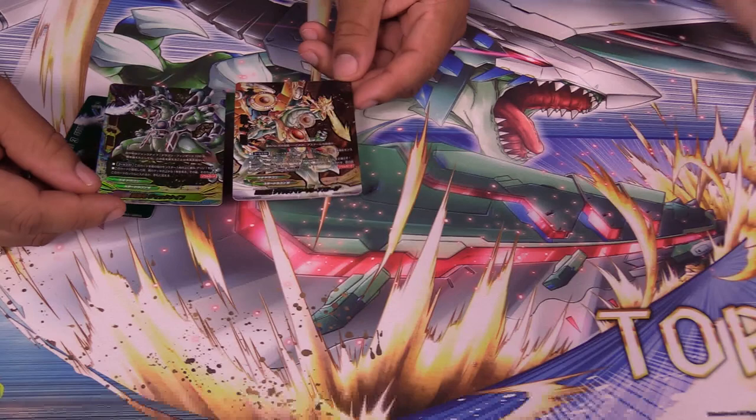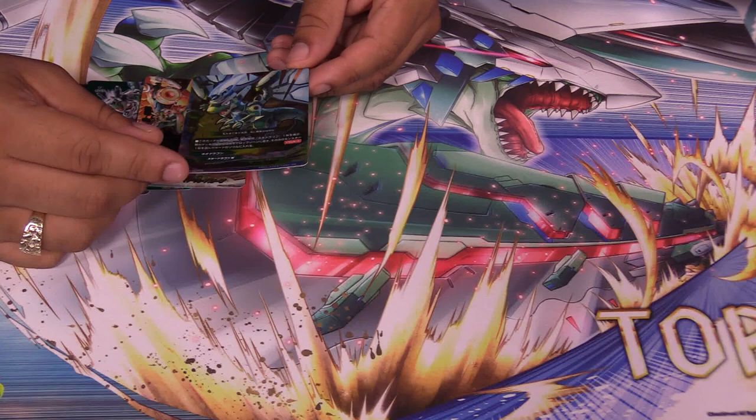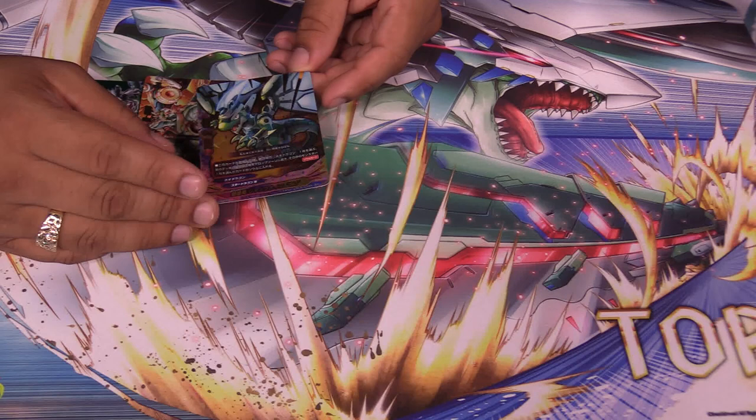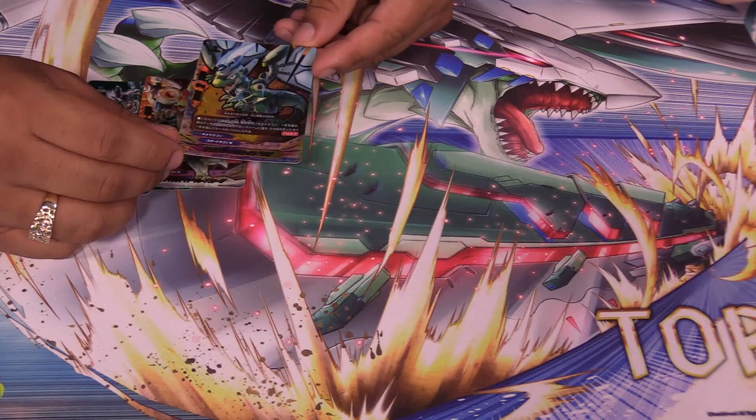Next we have Star Dragoner Jackknife SD — another SD. On enter, you check the top three, choose a card, and put it into the soul of a card on the field, so those size three drag worms become more consistent. And next, the searcher — not particularly flashy but one of the most important cards for the deck. If it's in the soul of a Jackknife, you pay a life and search your deck for a card with Aster in its name.